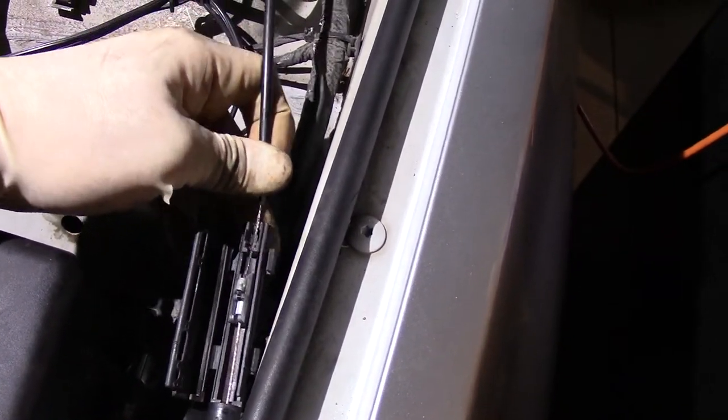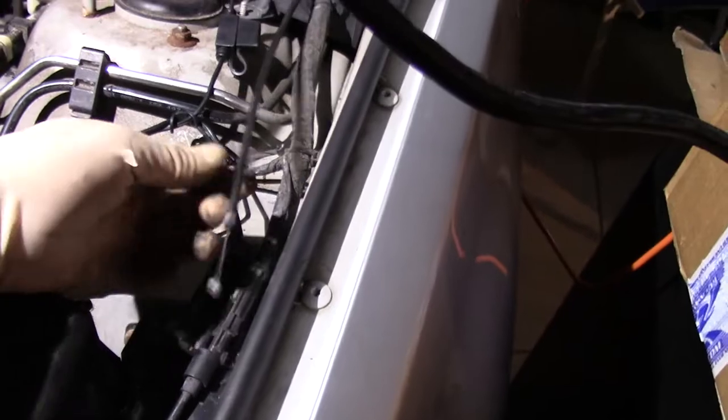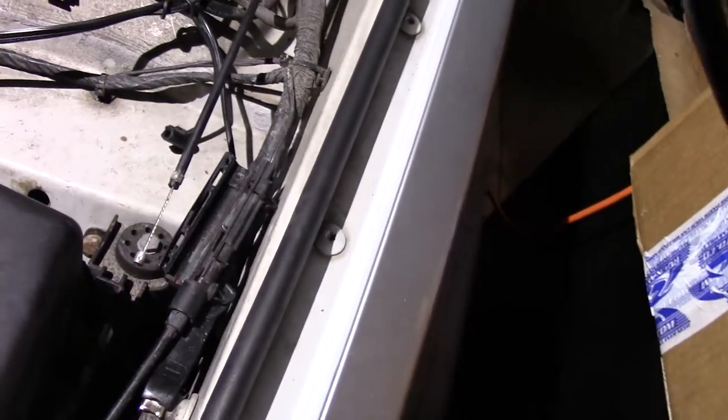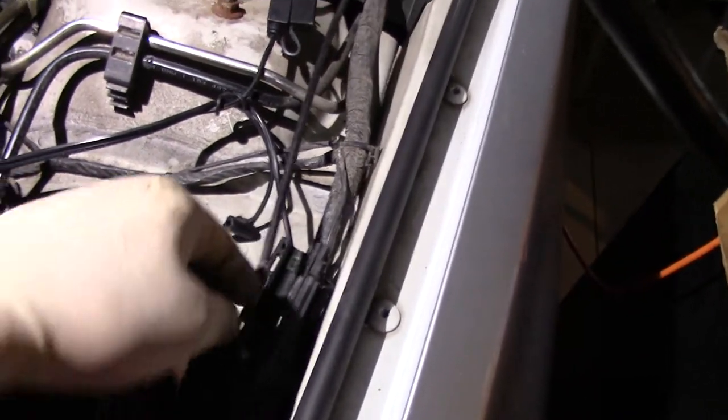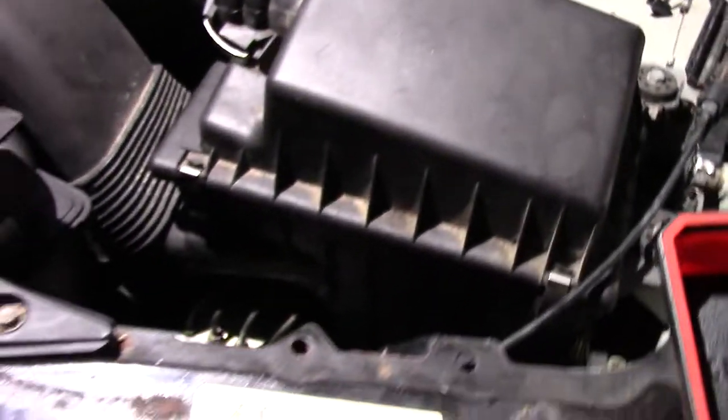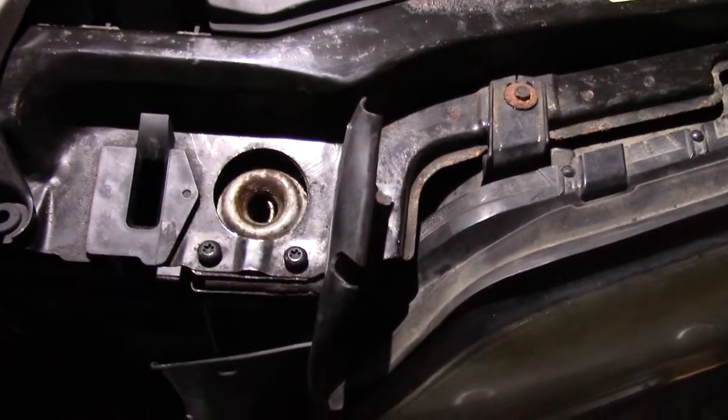Once I replace the secondary cable, I simply have to connect it here, snap the two locking pieces on the frame of the car, close this cover, and that'll fix it. To remove the latch, you simply use a Torx number 30 bit.